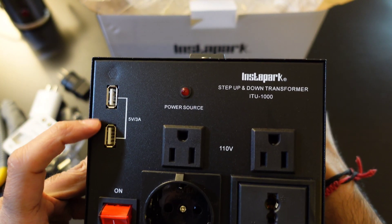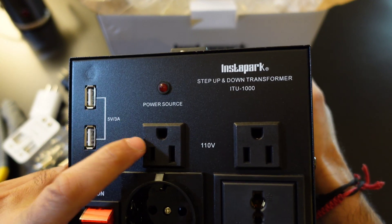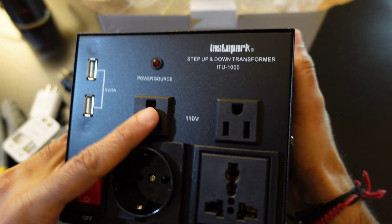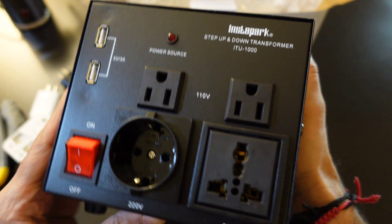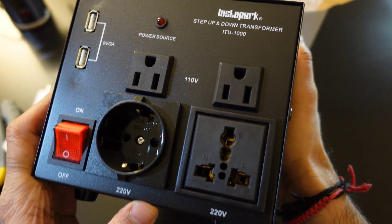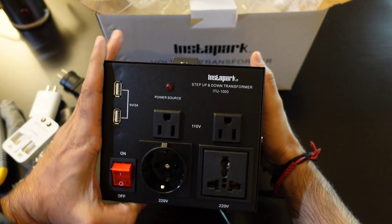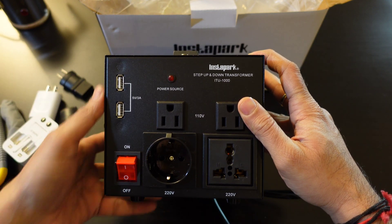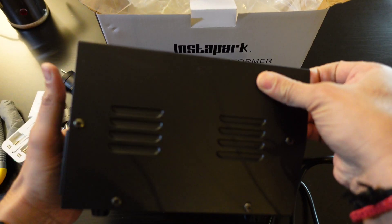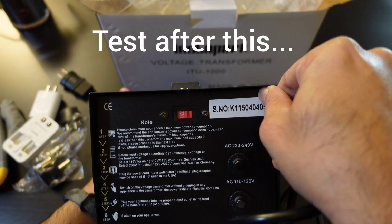Here are the two USB ports and the power source indicator. There are two output ports on the front — one is the other style which I'll show you — and there's the on/off switch. On the back side is the input voltage port selection switch.